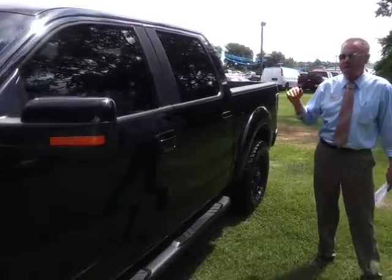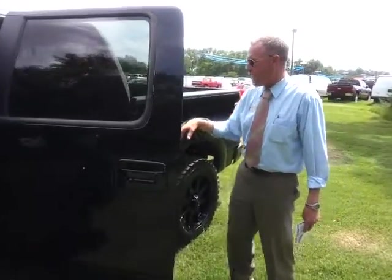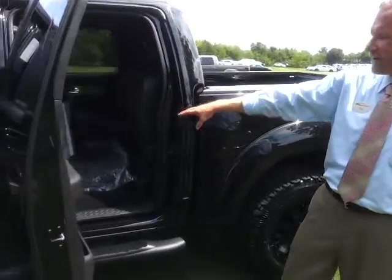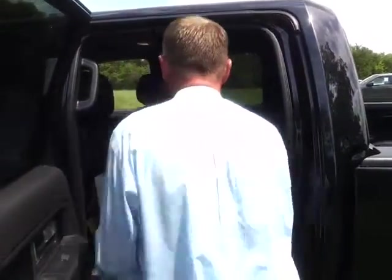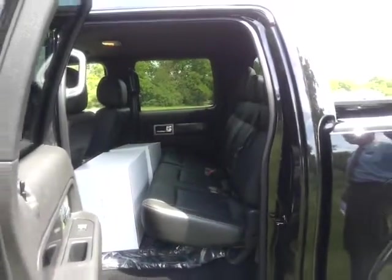It's got the FX4 luxury package — leather trim, all-weather mats. Inside, we've got the box. They've got the factory headlights in it. This has the custom setup, a lot of room back here.